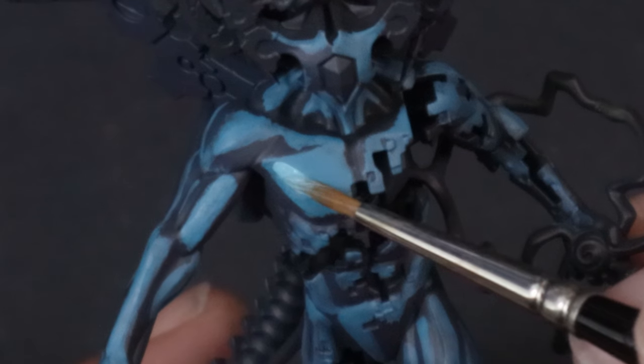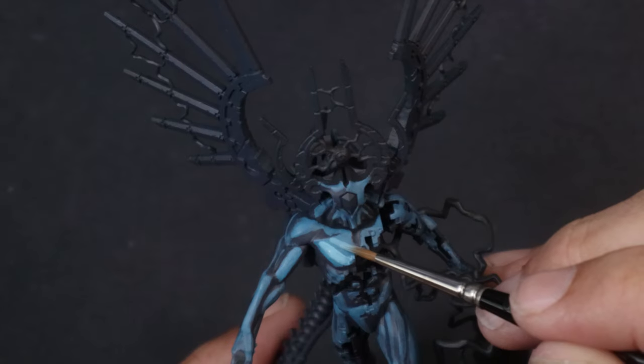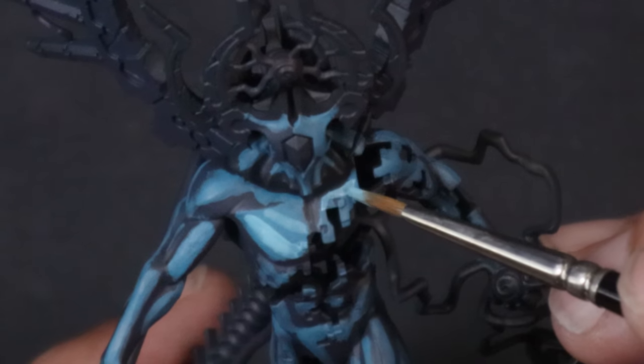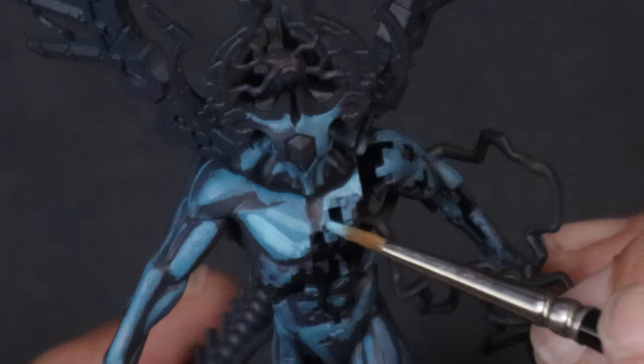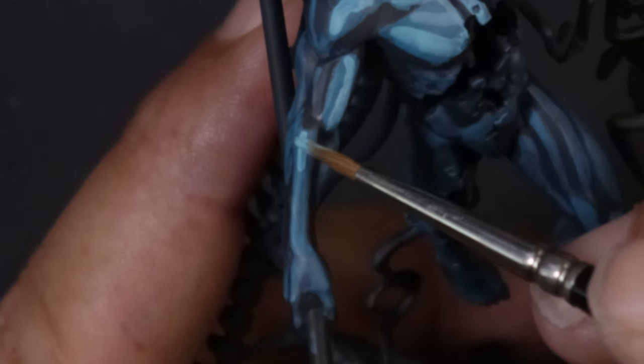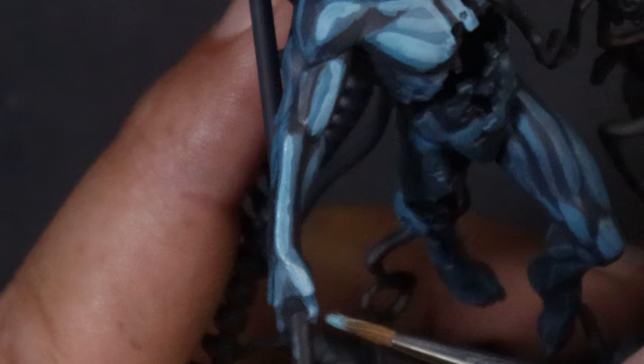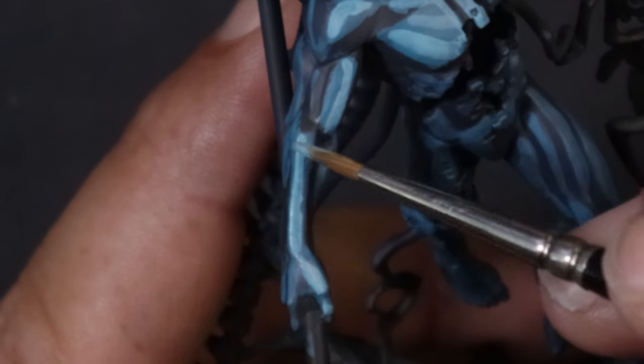With Shield Wall Blue we're going to do essentially the exact same thing, except we're going to highlight inside of those panels. The best way to visualise this approach is a topographical map, where each layer is incredibly defined and the higher you go, they actually change colours as well. And we're using that exact same idea here to sell this kind of animated chrome effect. You can already start to see how drastic the layers are as we step up in brightness.